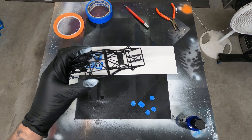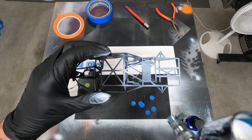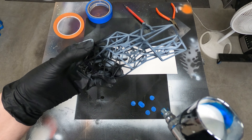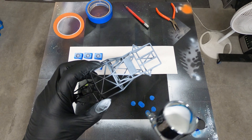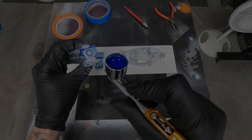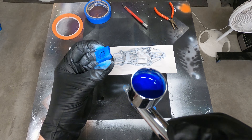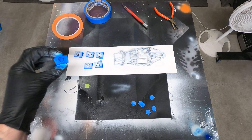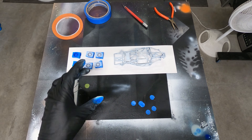Rims look good, moving on to the cage. I'm doing a white base coat because the Wicked Blue is a really dark blue and I don't think it would show up very well over the black cage. So I just wanted to get a good base coat so we can see that blue really pop. Look at that wheel - nice. Wheels look good. Now let's see how the cage will look.